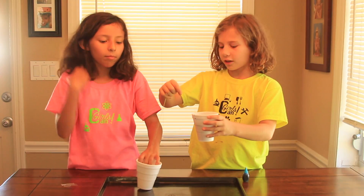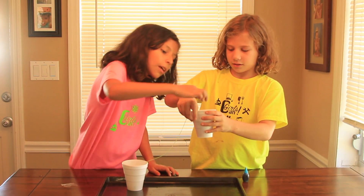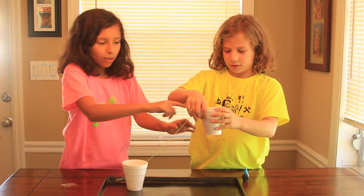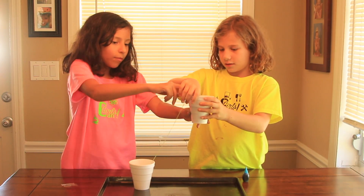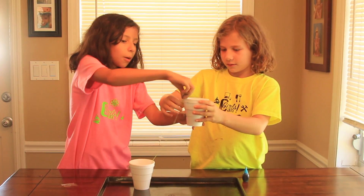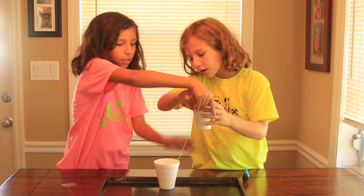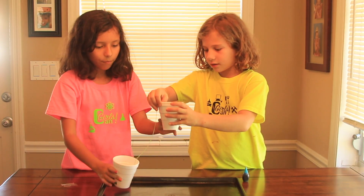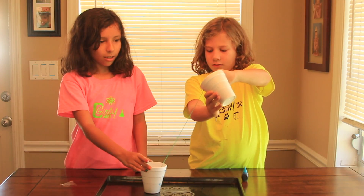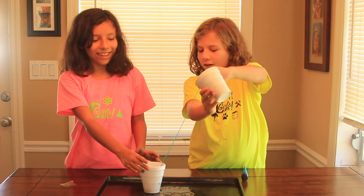Alright. Okay, come on, hold the cup for me. So now the deal is — it has to be positioned just right. You have to go like this, but that has to be there. There — okay, it's there. Come on, water. See? Look, it's working!